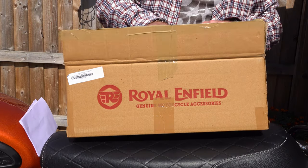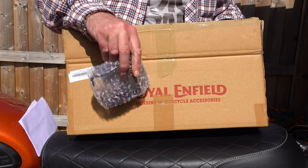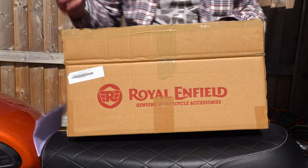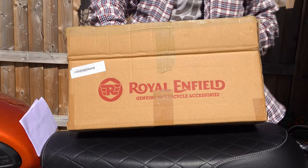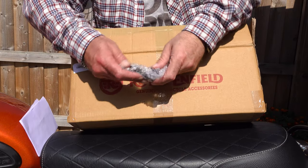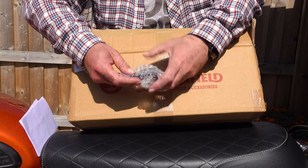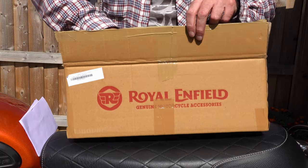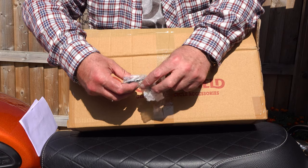This sump guard was a compromise even for the bike it was originally designed for, and Triumph ditched that compromise four years ago and replaced it with something more sensible and capable of doing the job. People keep asking me my opinion — that's my opinion. Those are my reasons for not fitting it and instead fitting the Royal Enfield sump guard.